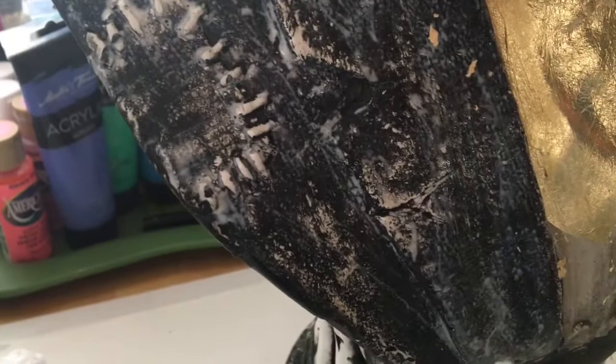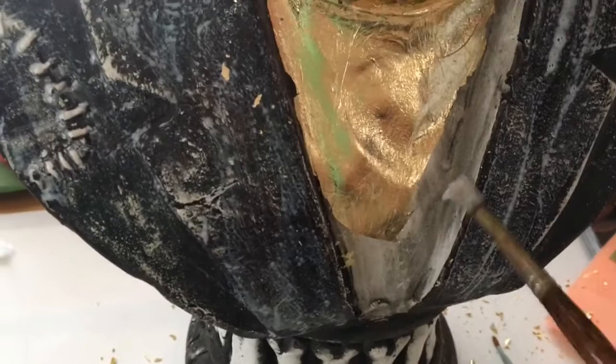You want the glue to dry — it starts out white and milky. You don't want it to be milky; wait for the milkiness to go away. When it's dry it'll just feel tacky to the touch, and that's when you can apply the gold leaf. I'm going to do this other side as well. This is so fun — I've gold leafed paintings before but I've never actually gold leafed a cool object like this.